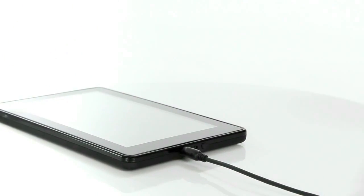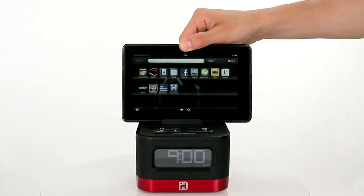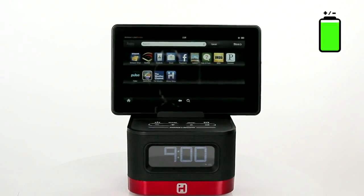Plug your own additional audio and charging cables into the IK50. Once everything is hooked up, you'll be ready to watch all the videos you want while staying fully charged.